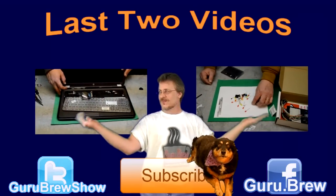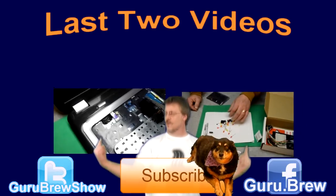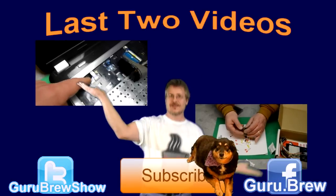Hey guys, this is Steve. Don't forget to subscribe if you like this video, and be sure to rate and comment. See ya.